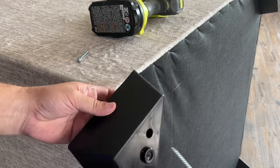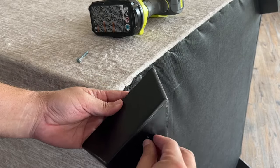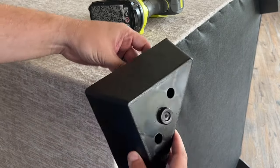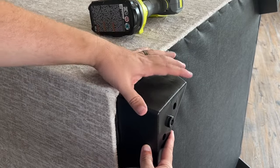Now putting in your two-inch screws — or I think these are about two inches — you're going to want to put them in. Kind of shake it a little bit so that way it goes all the way in like that. And go ahead and line up your leg just like so.